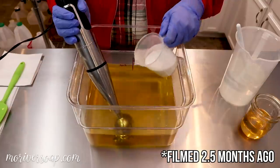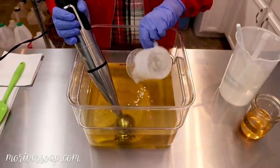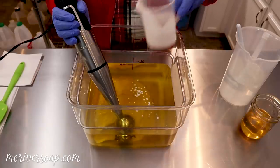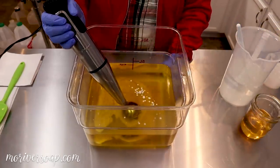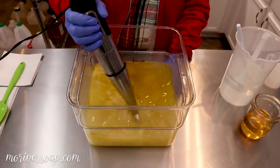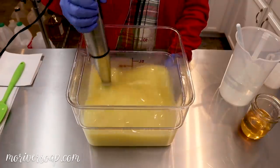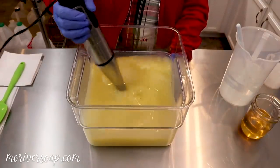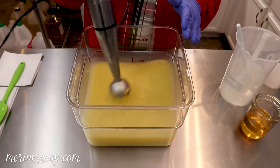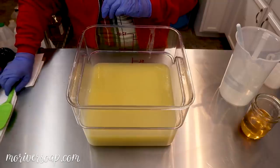So the first thing I'm going to do is add in my coconut milk to my base oils. I like to get the coconut milk all blended in nicely. I'm going to tap out the air bubbles. It's pretty shallow down in this container so it's being a little bit stubborn depth-wise.